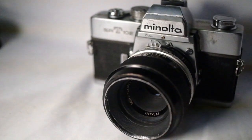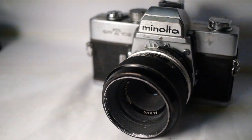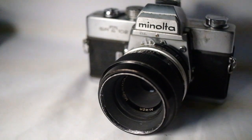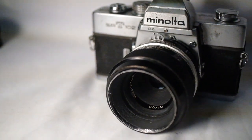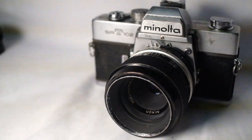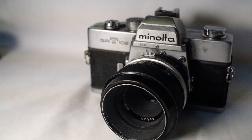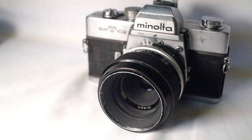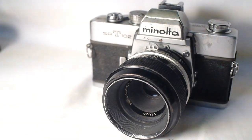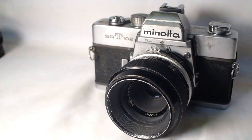This is the Minota 35mm f2.8. This is at f4, f5.6, and then at f8. This is f8.